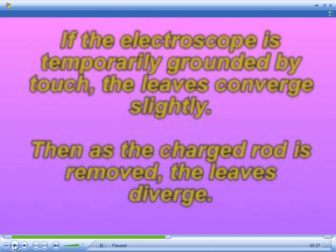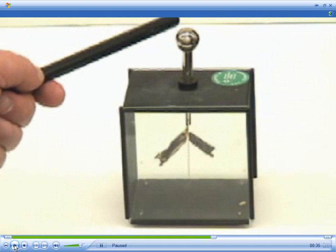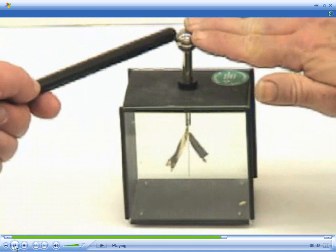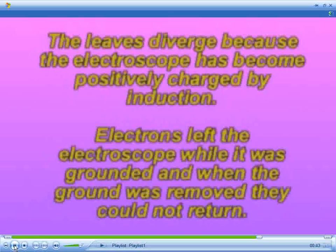If while the electroscope is being charged by the charged rod and you bring a ground such as a finger to the electroscope, the leaves will converge slightly as electrons leave through the finger. The electroscope is being charged — now we're going to ground it. Electrons are leaving through the finger, and now the electroscope is positive. The leaves diverge because the electroscope has become positively charged by induction.